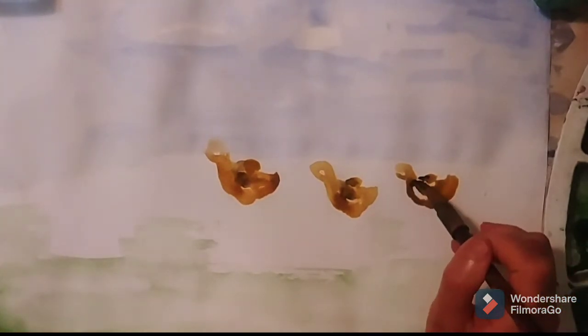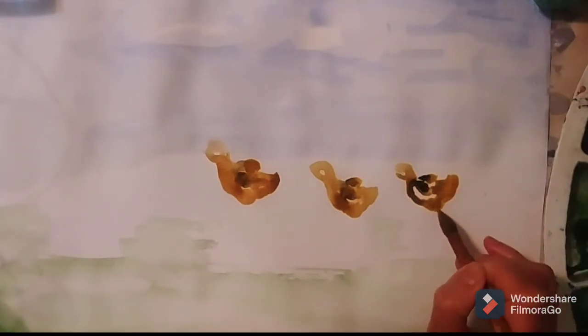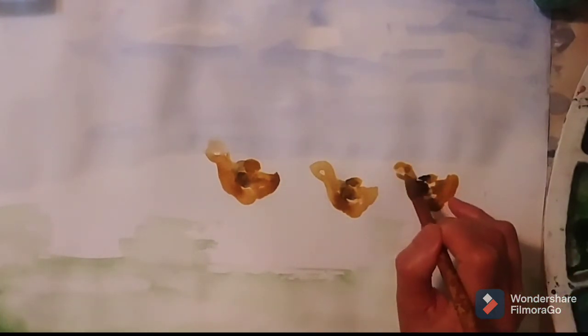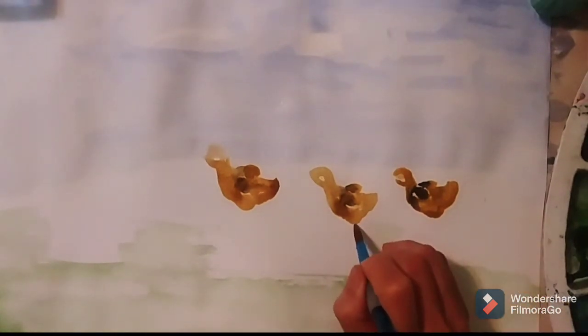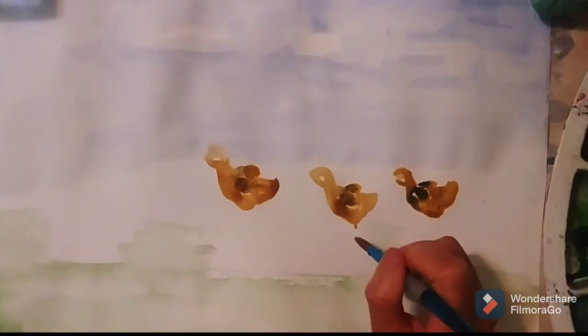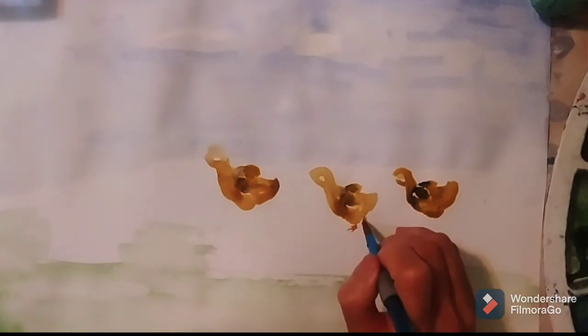And just add the strong color for the feet and the wings. I use burnt umber and add a little bit of red for the chick feet.